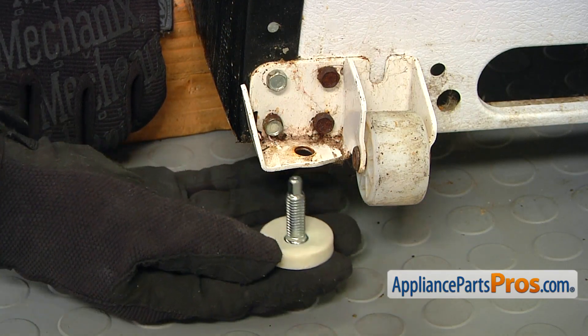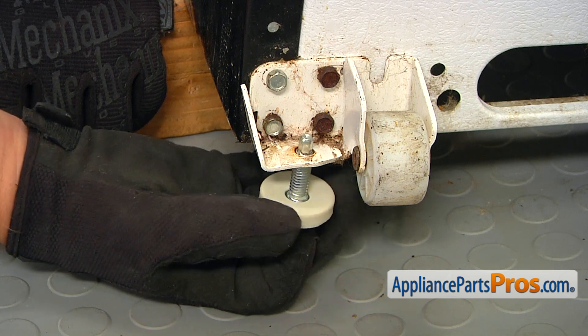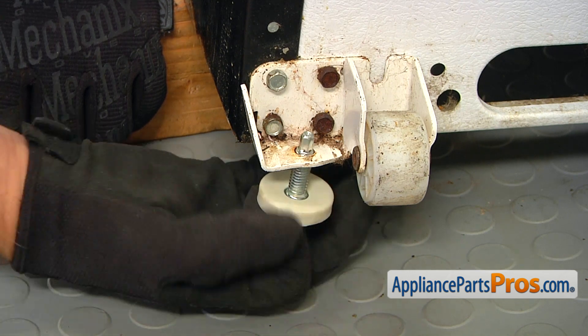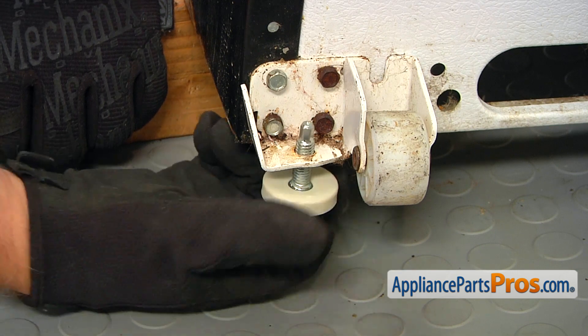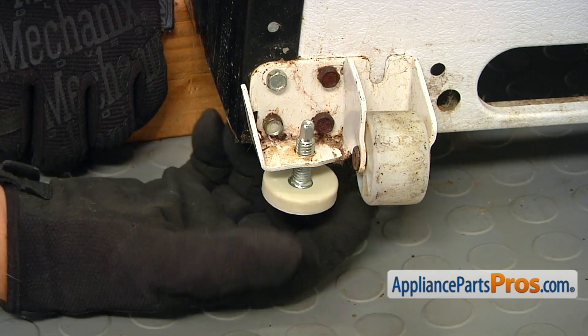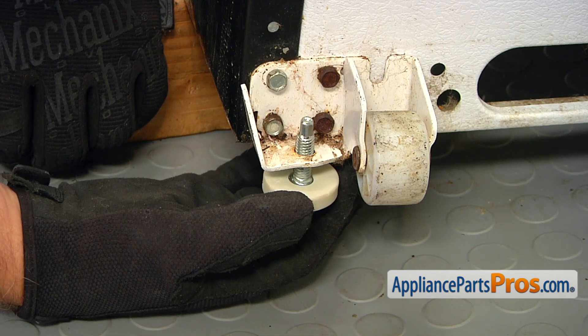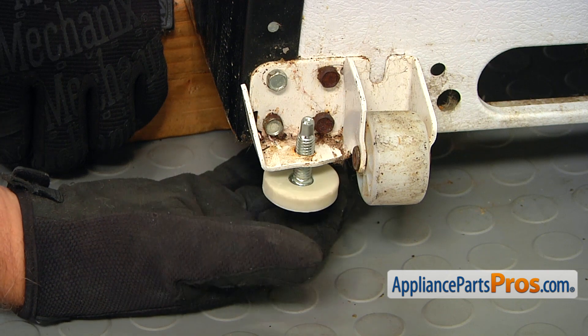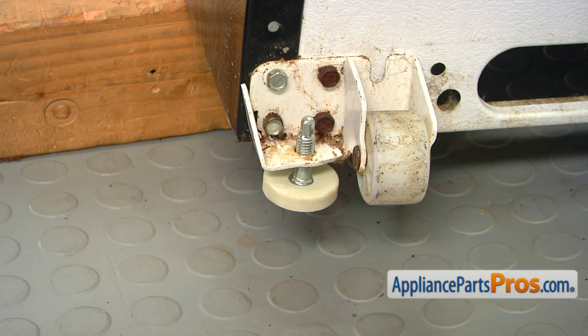Here's the new leveling leg — we're just going to place it into the hole and turn it to screw in. If you look from the bottom, I'm turning it clockwise. We'll leave it like that and then adjust it after we lower down the fridge.